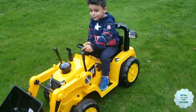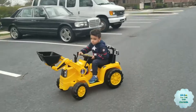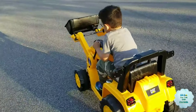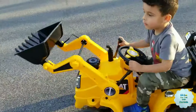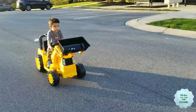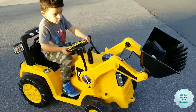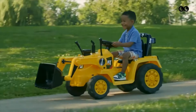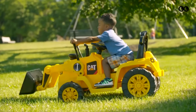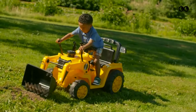The Kid Trax Caterpillar ATV, designed for 3 to 5-year-olds, features a 6-volt battery, a safe top speed of 2.5 miles per hour, working LED headlights, realistic horn and engine sounds, and a real foot pedal for acceleration. Regardless of the model, these well-made and durable toys promise hours of fun, exercise, and fresh air for children. When choosing, consider your child's age, weight, size, desired features, and budget, as prices range from approximately $330 to $500.